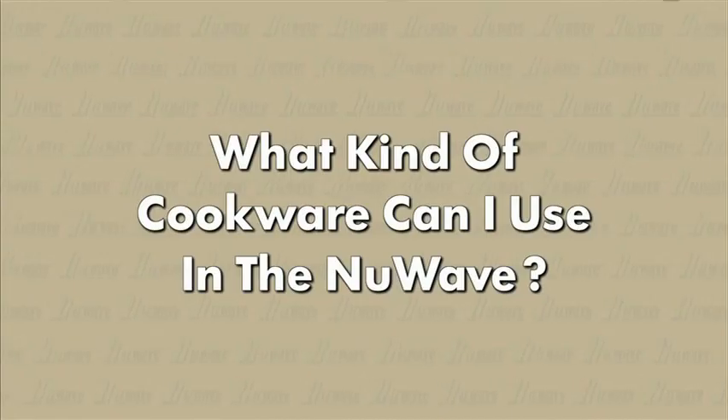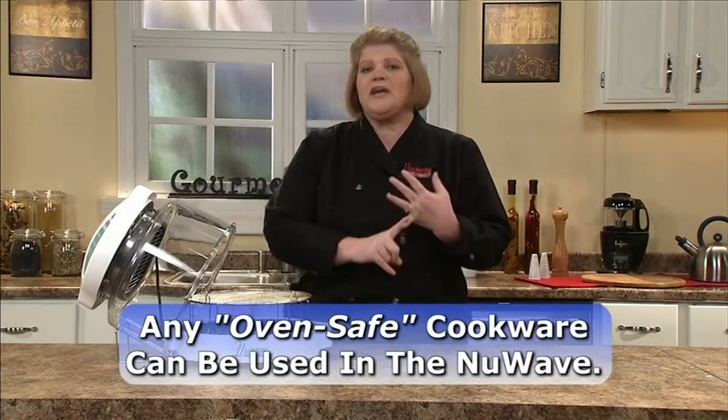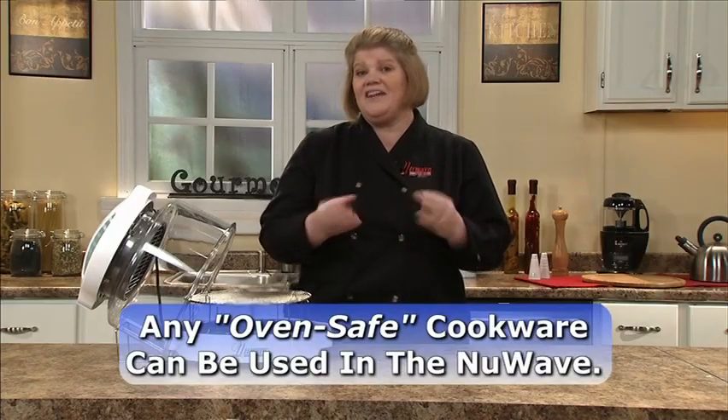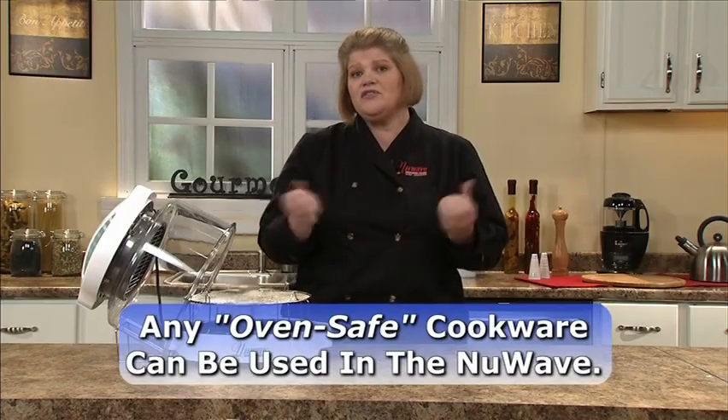What kind of pans can you use in your New Wave? The rule of thumb is you can use any pan you would use in your regular oven at home — ceramic, glass, tin foil, and anything else that is marked oven safe.